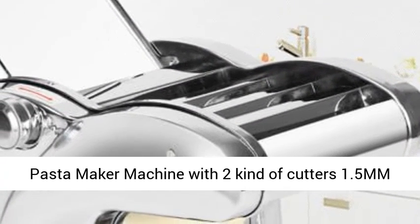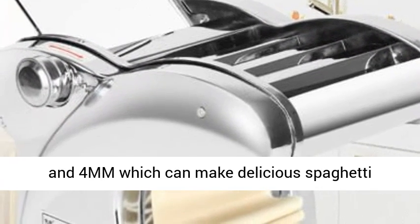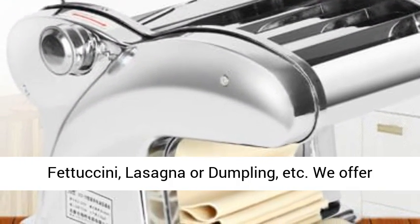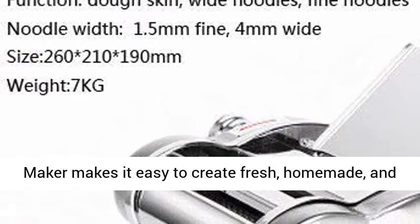The pasta maker machine comes with two kinds of cutters — 1.5 mm and 4 mm — which can make delicious spaghetti, fettuccine, lasagna, dumpling, and more. We offer other cutter sizes for your choice.